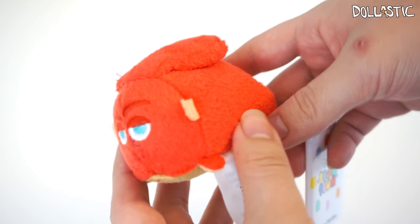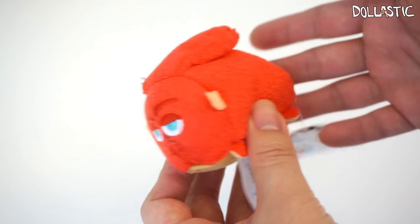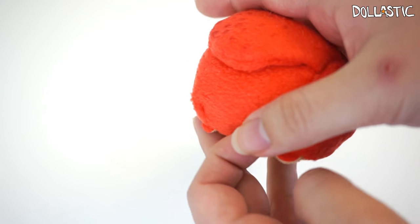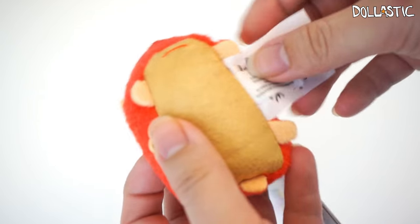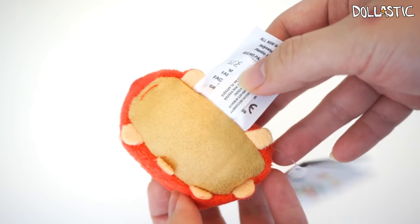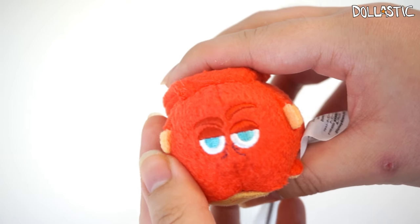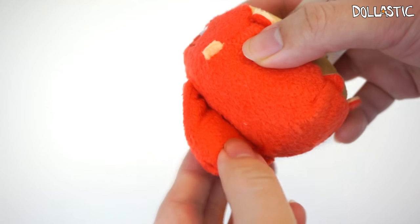Then we get to Hank. I'm really curious to find out what he's going to be like — from the trailer he seemed like a very funny character. He is an octopus, or somebody calls him a septopus, because he has seven legs. And even on the bottom you can count one, two, three, four, five, six, seven legs. Here are the details on his face, which I thought were quite cute but funny at the same time. His little top bit is actually a separate piece that is sewn on.